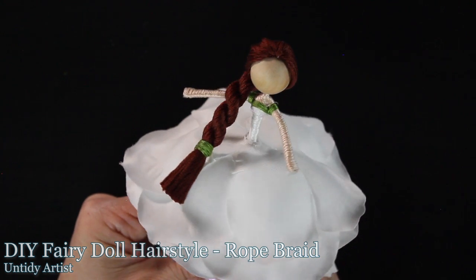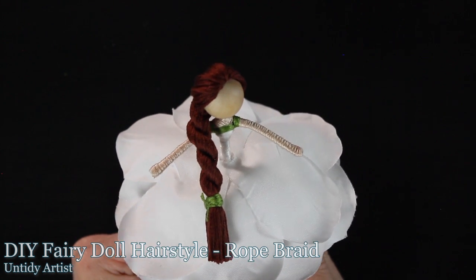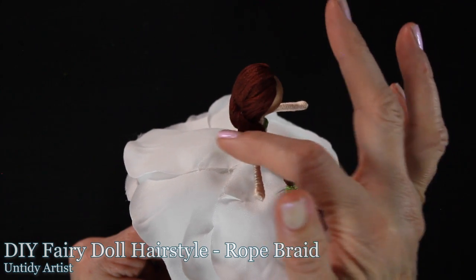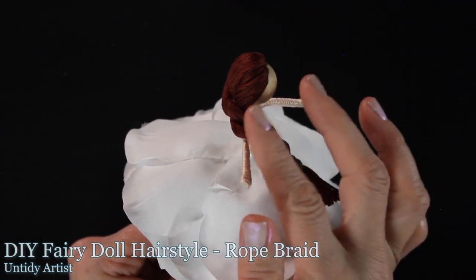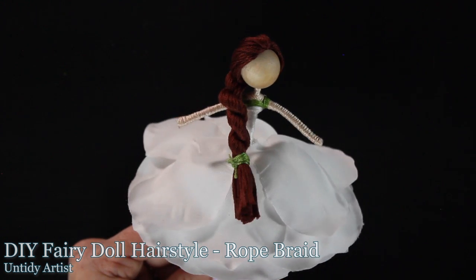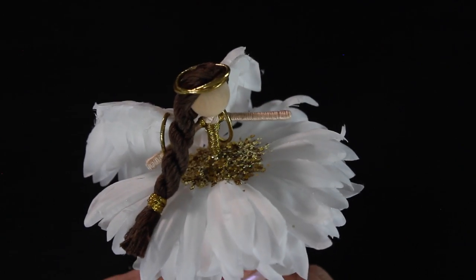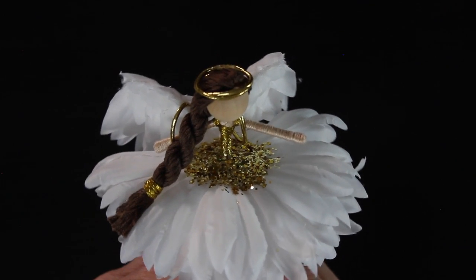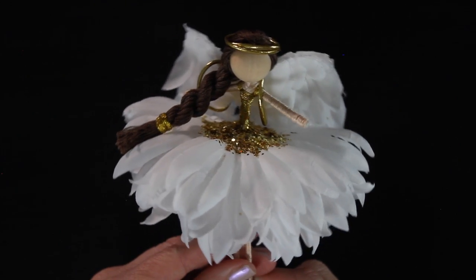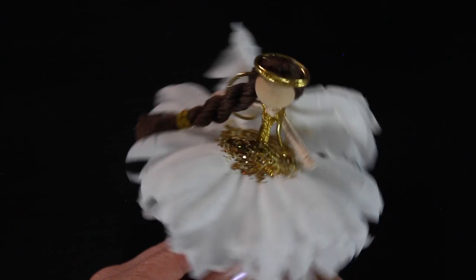If you are new to fairy making, welcome. You'll find a list of tutorials below that will get you started in fairy making. I always say that hair is the hardest part of a fairy, and so I've created a few in-depth tutorials where I teach you exactly how to do different hairstyles. This one is actually quite easy — I love how it looks. It's so pretty, and my goal is to slow these steps down so you can really understand how to create this hairstyle and perfect your fairy making skills.